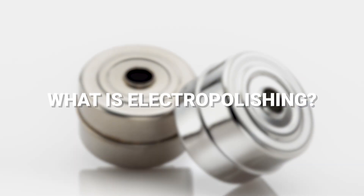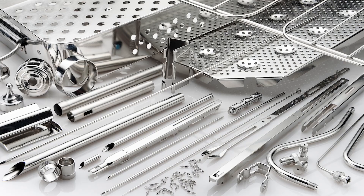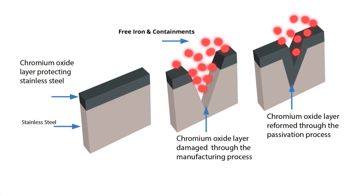What is electropolishing? Electropolishing is an electrochemical process that removes a thin layer of material from the surface of a metal part, resulting in a smooth, shiny finish. Unlike surface coatings, electropolishing alters the surface characteristics of the base material itself rather than adding a protective layer.